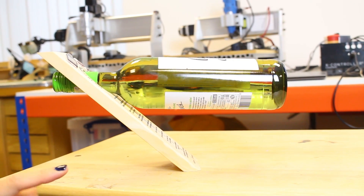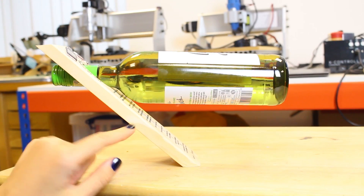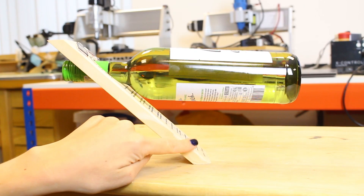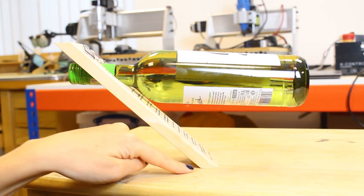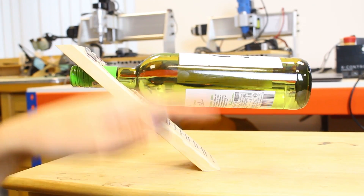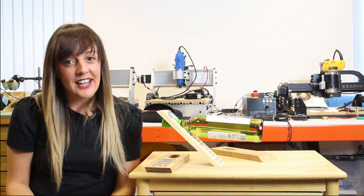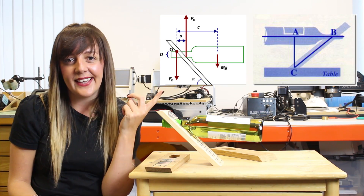Looking at the overall setup, you can see that the bottle is able to float and self-balance in the air because the center of mass is directly over the base of the holder, where we've got this angled cut allowing the whole thing to balance. For all the physicists out there, you'll probably make sense of these diagrams of how this is all working.